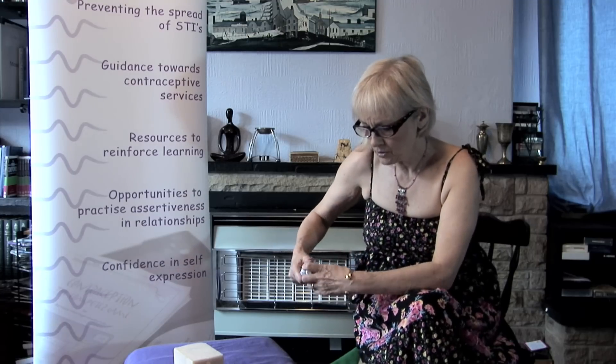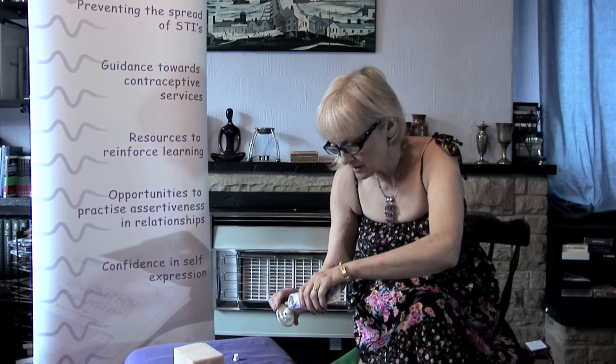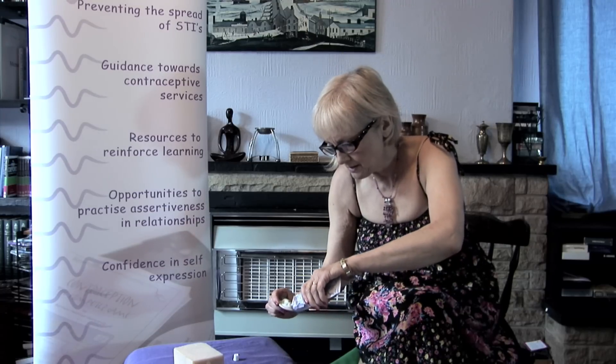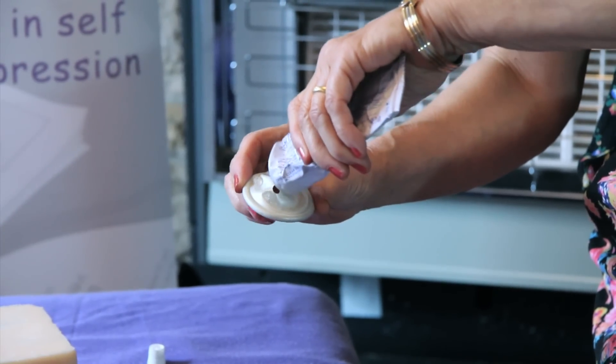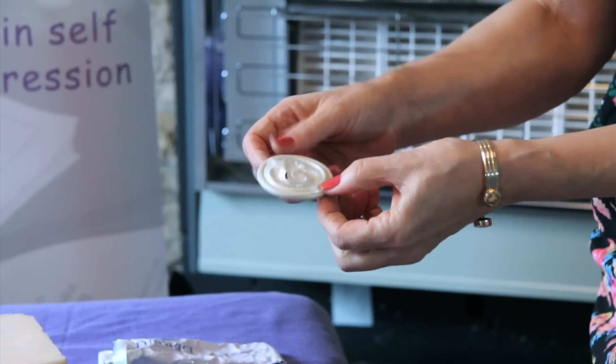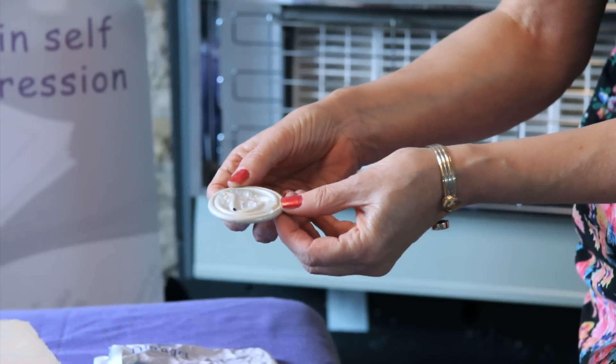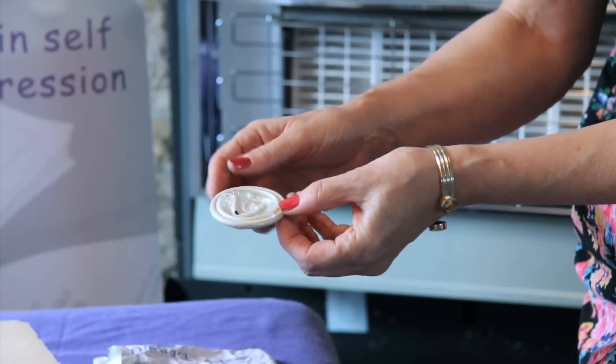So this is a diaphragm, and what we're going to do is put a little bit of spermicide around the outside of it, like this, and a little bit of spermicide down the middle. If any sperm do get through around the outside of the diaphragm, that will kill the sperm.